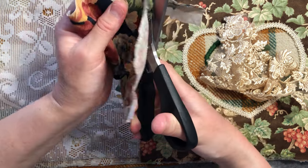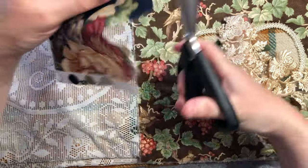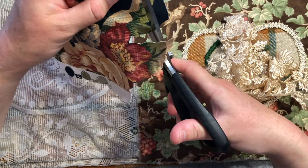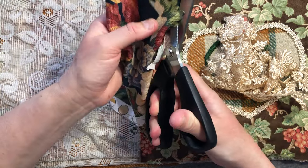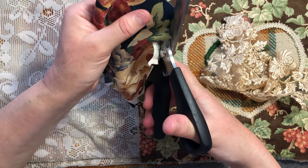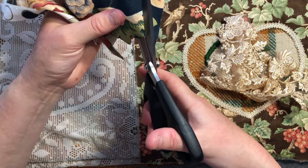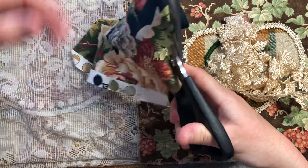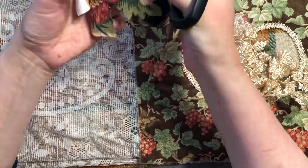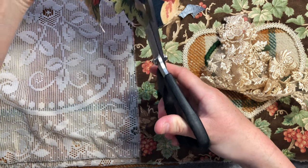I know I could be using a smaller pair of scissors, but I quite like the clean cut that these ones give. Hopefully it's not too tedious watching me cut around. Where I can, I do a more continuous cut — on the curves you have to kind of angle it around.